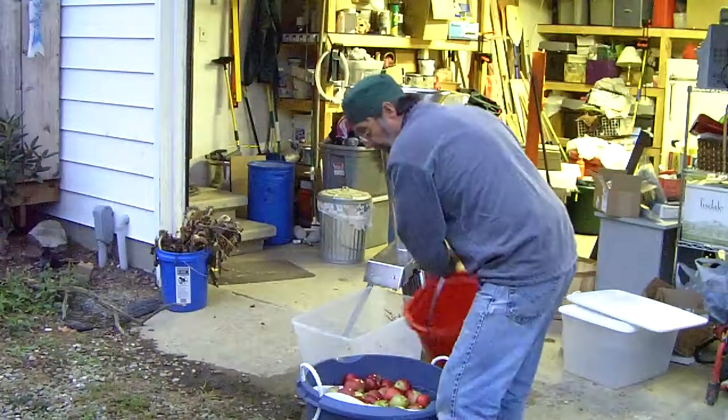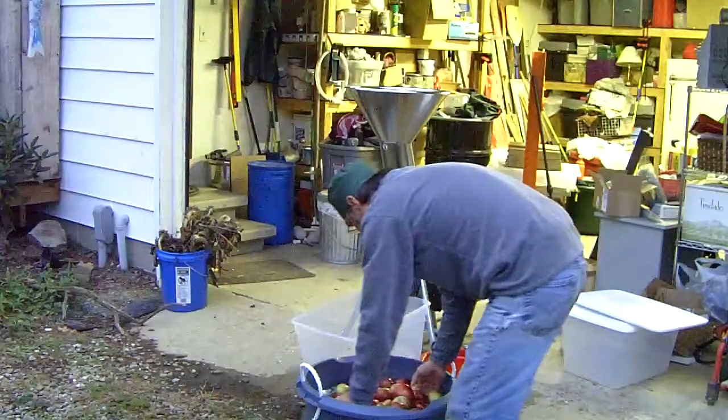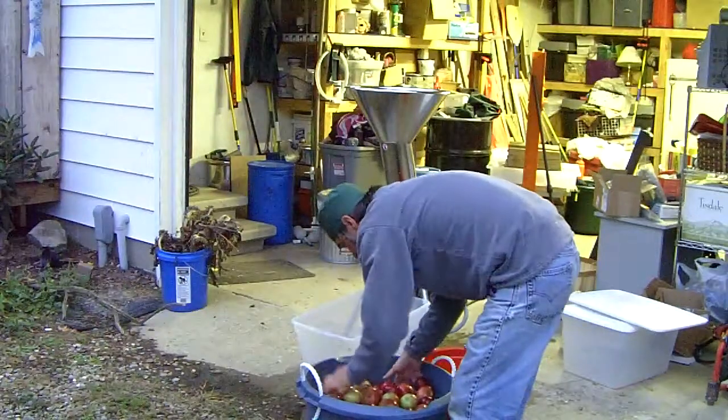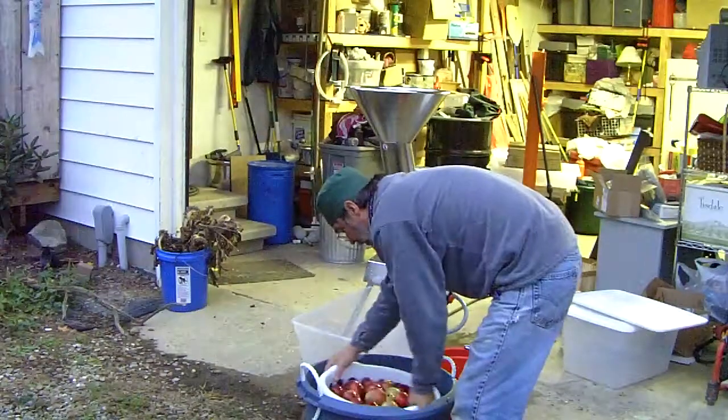We're going to wash some more apples. Oh, look at that — right away. I put some one-step in here, so a little bit of cleaning up here at the same time.